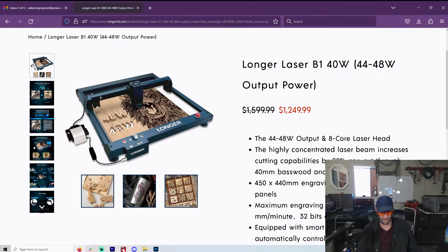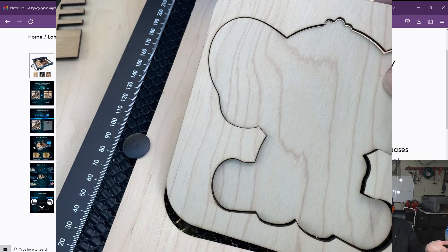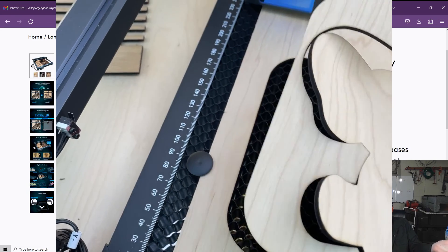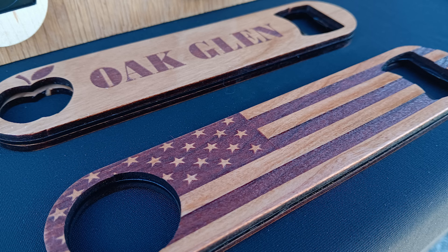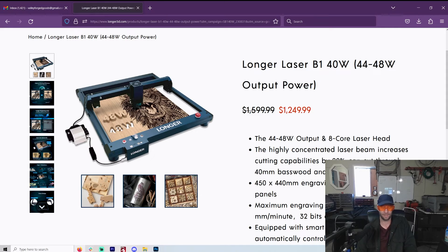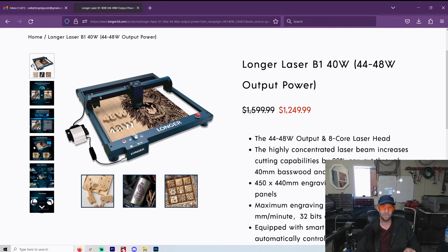It has automatic air assist, and the curve size seems pretty good — you can do a lot of great engraving. My buddy pointed out that people mostly defocus their laser when engraving anyway. I'm not really the engraving master — I do mostly cutting. So having a 40 watt is just incredible for the kind of puzzle-type things I make.